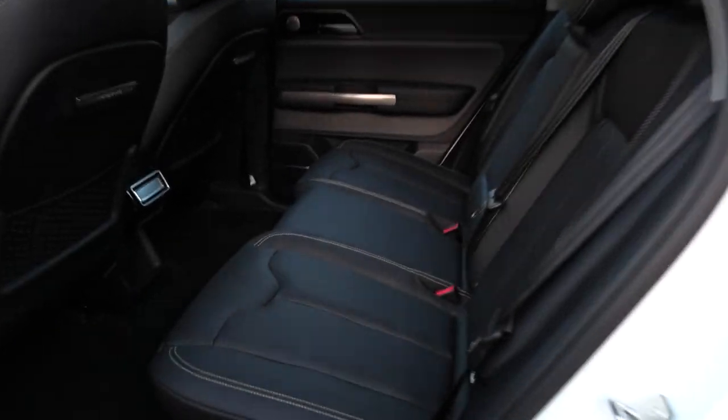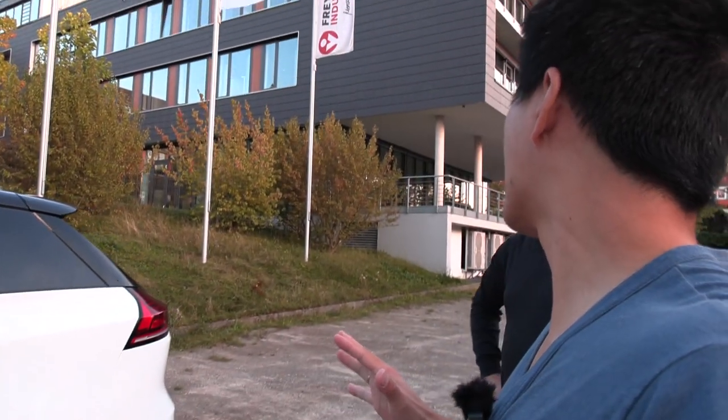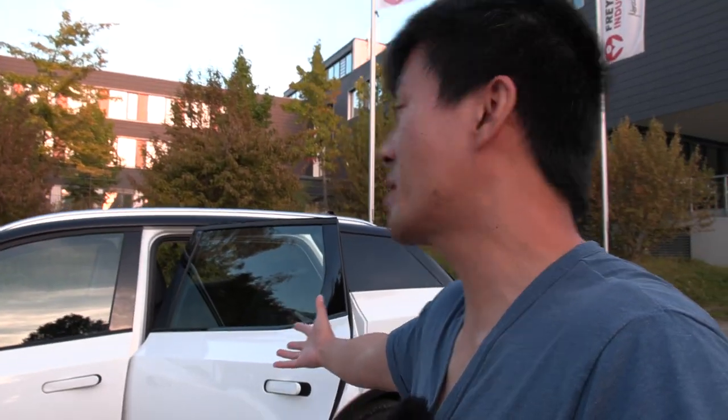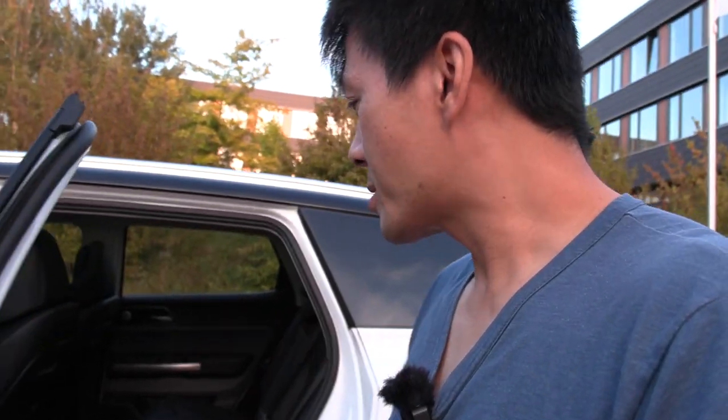Let me check the standard stuff. It's quite spacious. The funny thing is, this car in Germany, after incentives, costs only around 31,000 euros for this family car. It has around 63 kilowatt-hour battery.